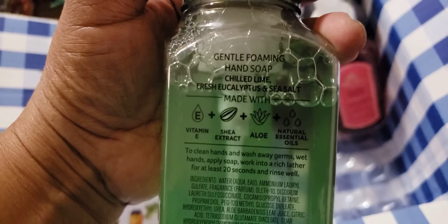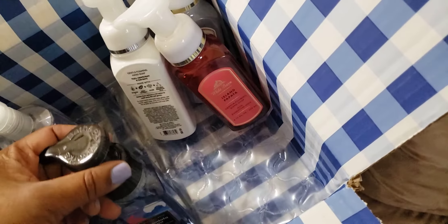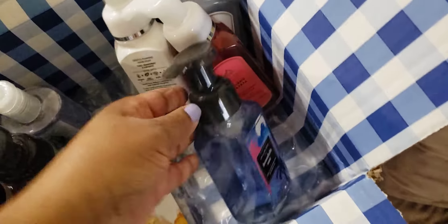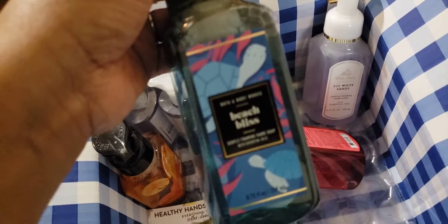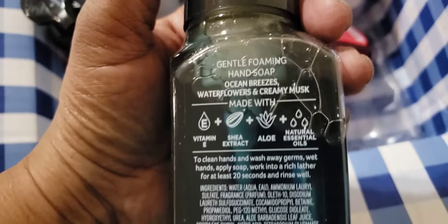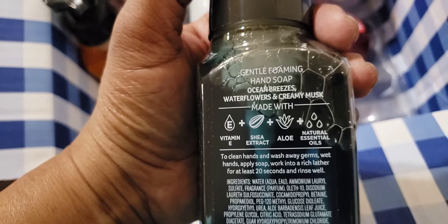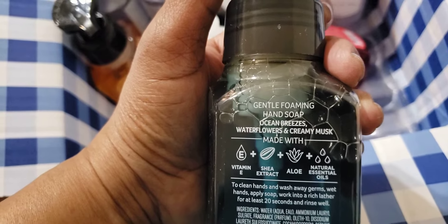A lot of people are saying we had Beach Bliss before. There was one I loved so much that matched the crab candle — I didn't even finish using it, I turned the nozzle so it wouldn't come out and put it up. This one is ocean breezes, water flowers with creamy musk — that's the Beach Bliss. I love this blue, but I've noticed that Bath & Body Works soaps don't hold their color the way they used to.